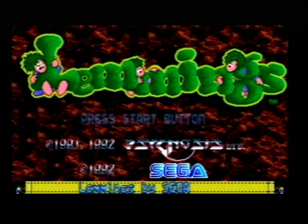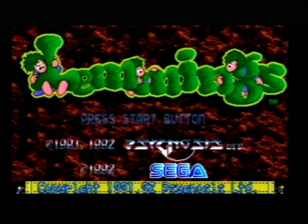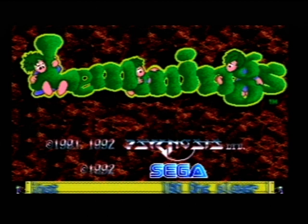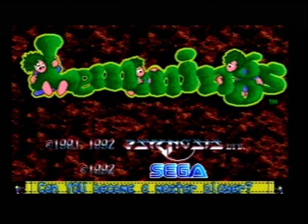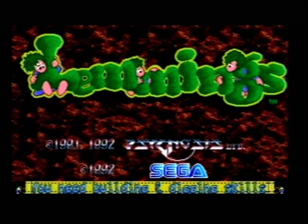Hi guys, it's me Adrian again. I've got another Lemmings video for you, on another hack by somebody else. Today I've got another hack for you — it's by a wonderful hacker by the name of Josh Russell. He's a fellow Australian like me. He gave us this wonderful colour hack on the Sega Mega Drive.